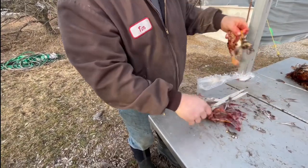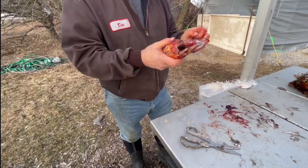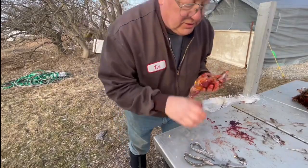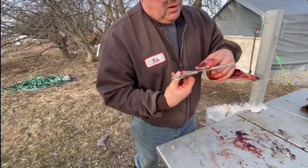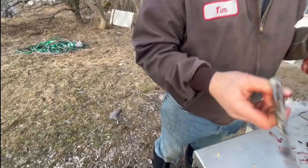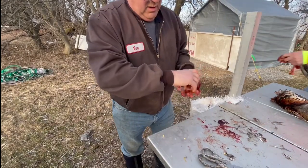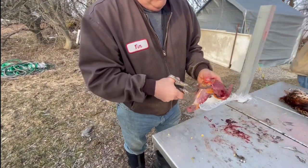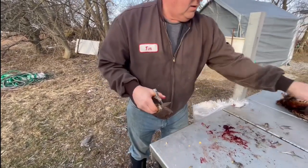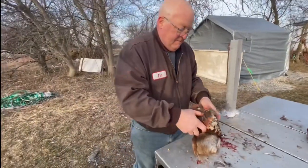What are the meat snips or anything? Game scissors. These are actually shears. And I usually cut the rib cage off. That's it, ready to go. Alright, thanks Tim.